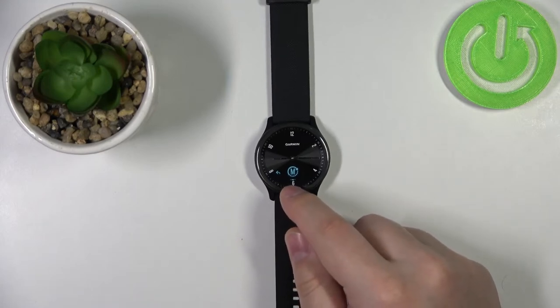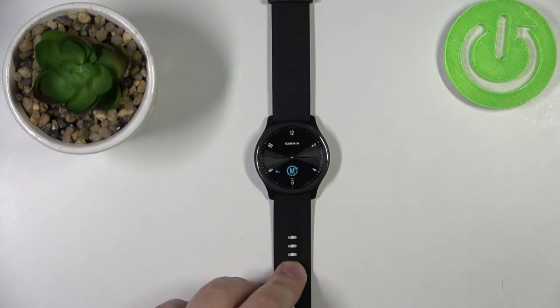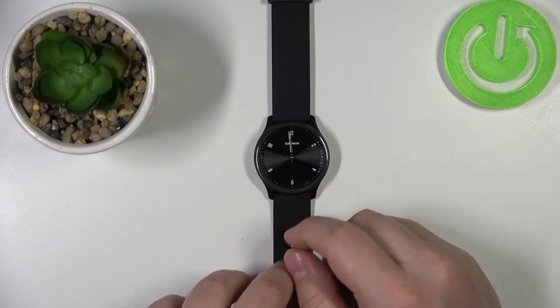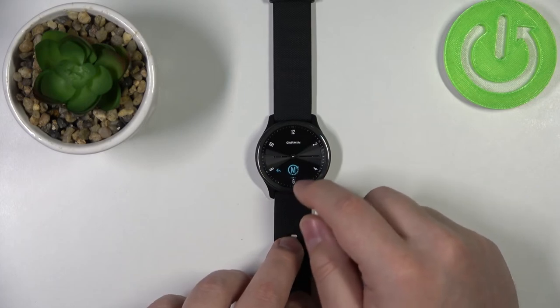As you can see, the icon changed to M instead of A, so basically it's now in manual mode. And once you set it to manual mode, you can always go back to this menu — the time settings menu.